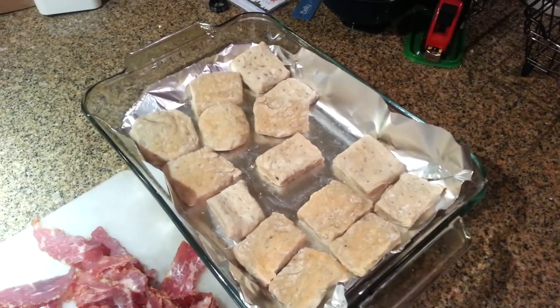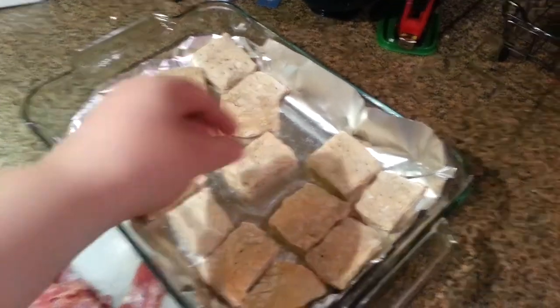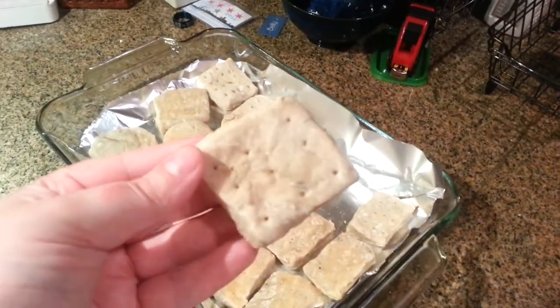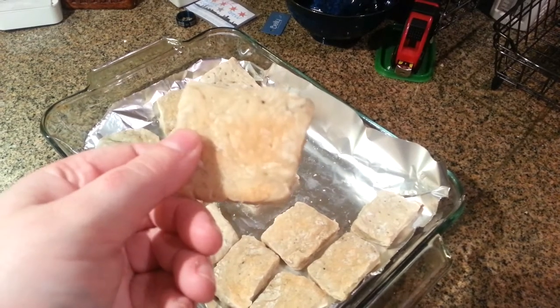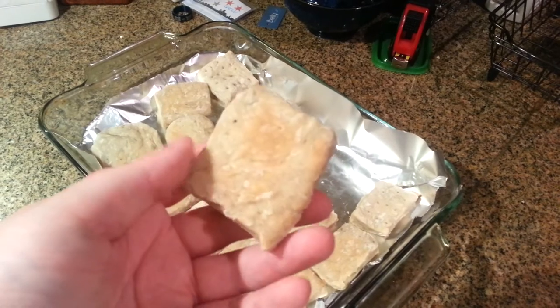I did make hardtack for this LARP that I'm going to, and it kind of looks in consistency like a saltine cracker. It's got some little dark spots because I baked some ash into it for the point of what I was doing.